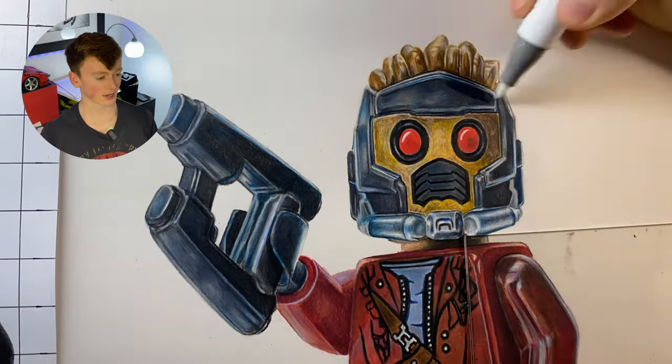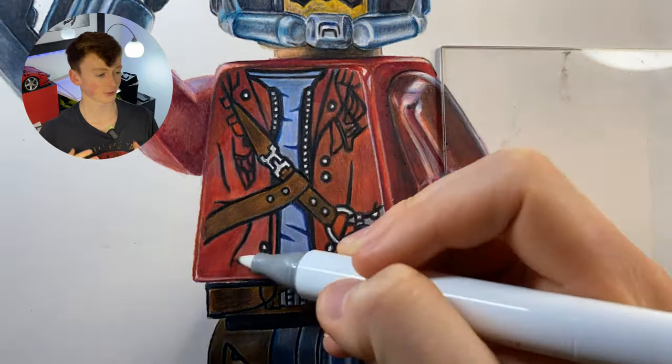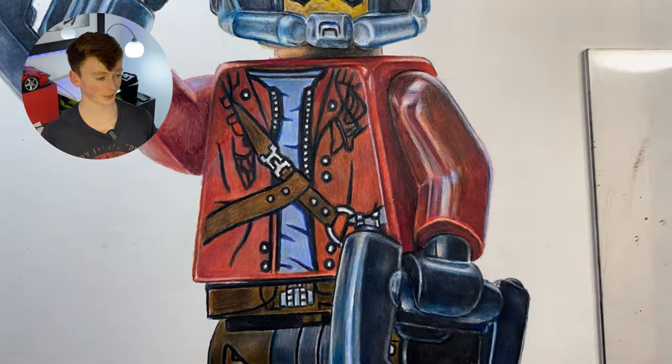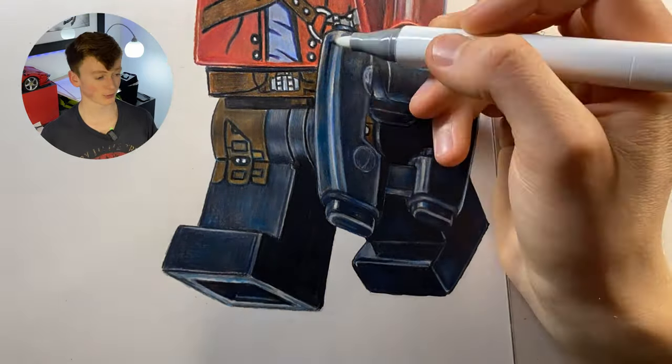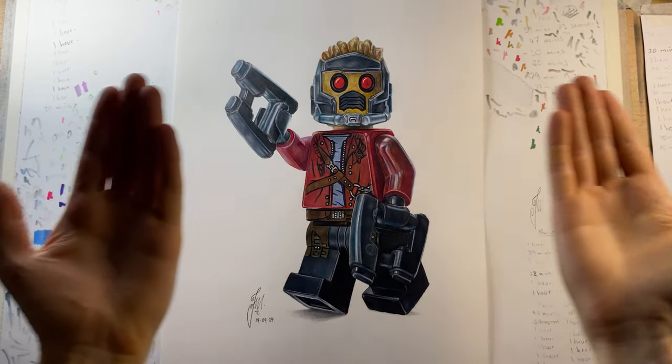The final stage of this process is using the colorless alcohol marker to blend away any of the pencil grains. What it does is dissolve the pigment and push it further into the paper grain, and it also further blends the colors together. So any places where I got a bit sloppy, it can clean that up because it dissolves and mushes it all together, creating a really nice smooth surface just like real Lego pieces.